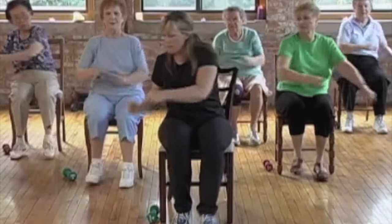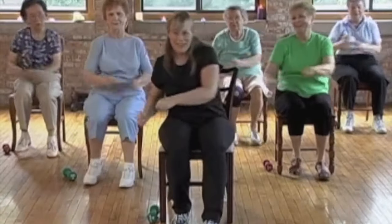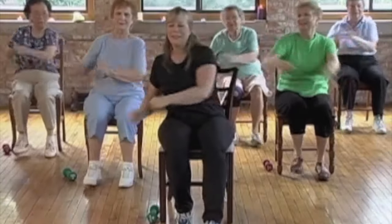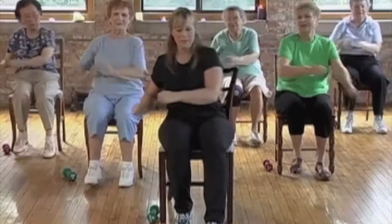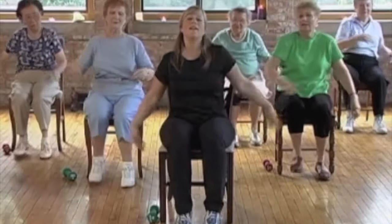All the way around — go low, high, high, low. Low, high, low, low, high, way up. And one more. Good, and just shake it all out.